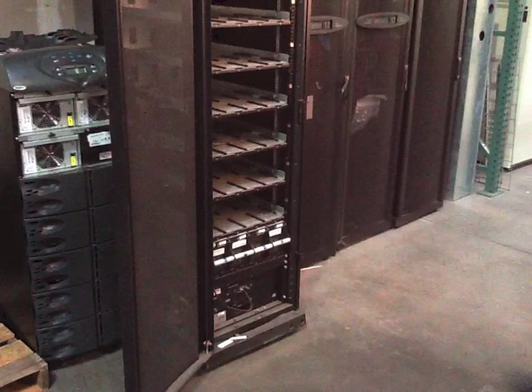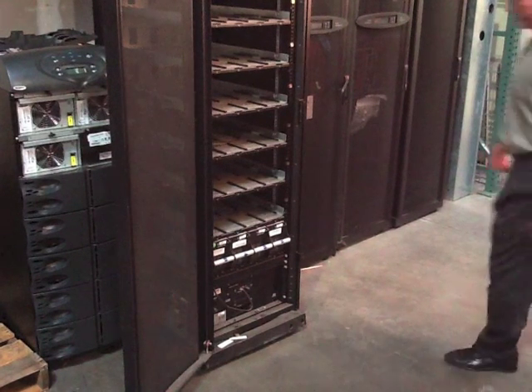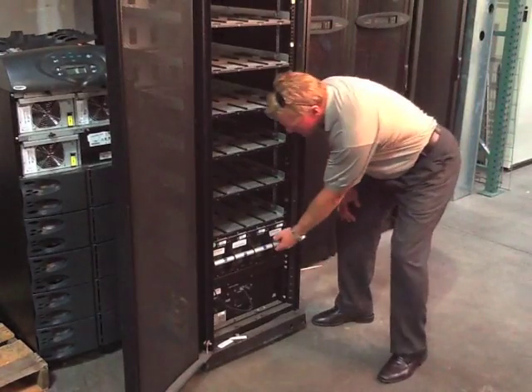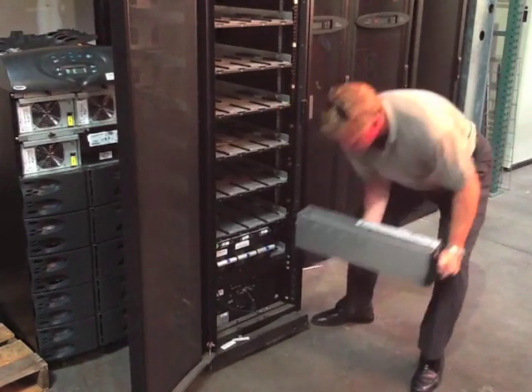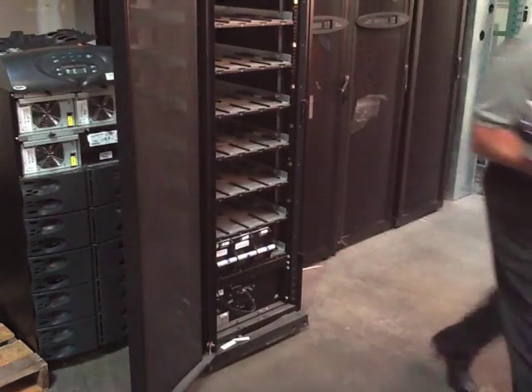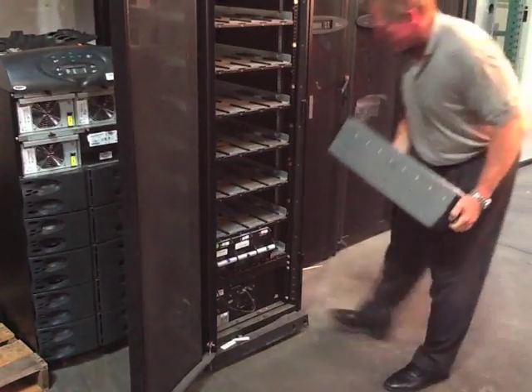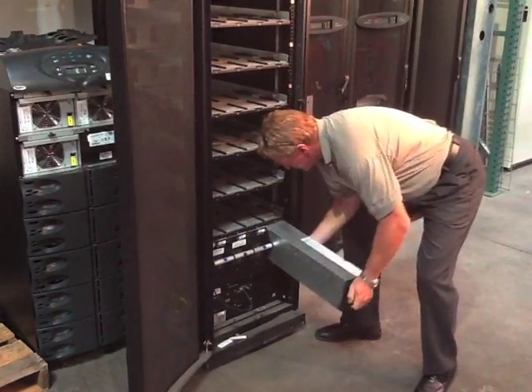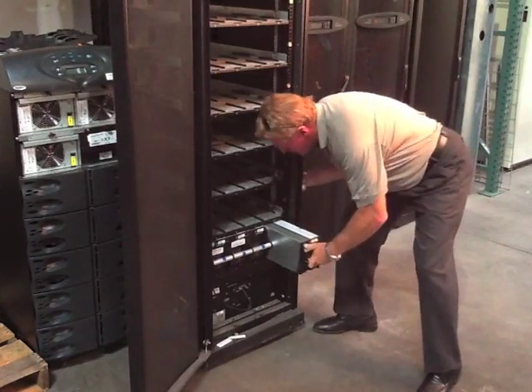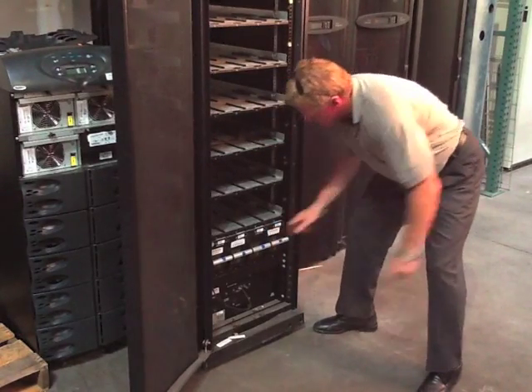The APC Symmetra PX battery can be swapped out individually or added in a string of four at a time to increase backup run time. The individual battery is long, but not overly heavy, and like most others, it's first lifted upwards to clear the catch before pulling out to remove it. The replacement slides in easily, with a slight lift at the end to re-engage the catch.